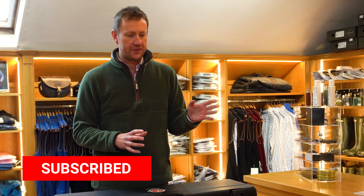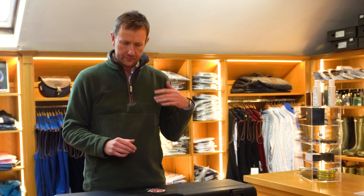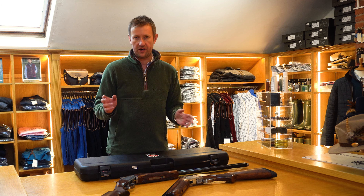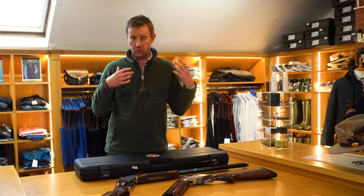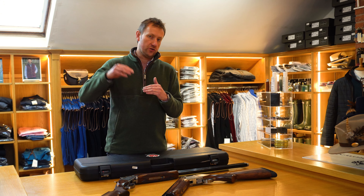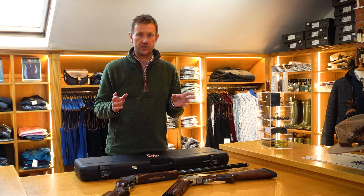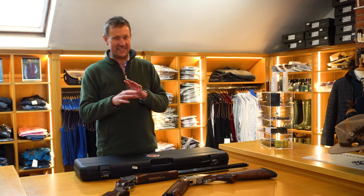The MK38 Grade 3 was largely available in the Miraku range for a number of years, coming out from memory around 1995 when they first launched the MK38. It sat smack in the middle of the Grade 1 and the Grade 5. The Grade 1 had very basic wood and basic engraving, but the mechanics were all the same — it just worked. With the Grade 5 you got much higher grade wood, better engraving, dropper points, etc., as it was the top of the tree. They brought the Grade 3 out to sit in the middle — nice quality woodwork and engraving for someone who wanted a bit more than a Grade 1 but couldn't quite stretch to a Grade 5.